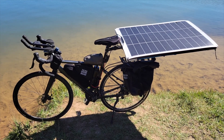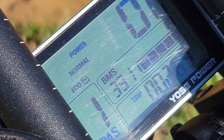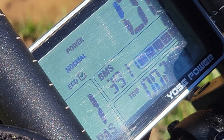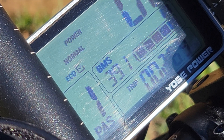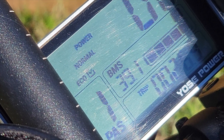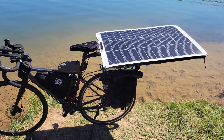So this is the voltage as it's charging right now — it's just gone up to 39 volts and I'm aiming to get to 42 volts, so it would help if I changed the angle of the panel slightly.